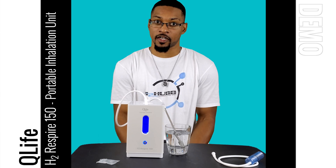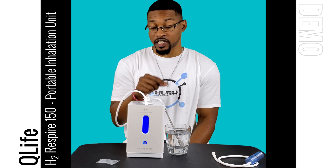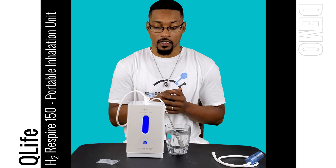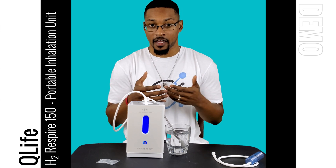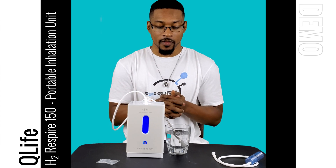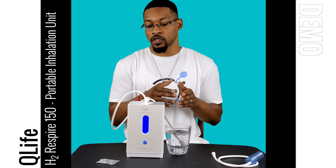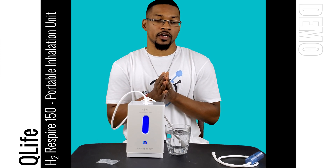The nano stick also allows you to fill a water basin or bowl and wash your face with hydrogen-rich water, or use it as a foot bath. If you use it as a foot bath, you need to disinfect the nano stick afterward — or you can dissolve the gas into the water first and then soak your feet in it. That's how you hook up the nano stick.